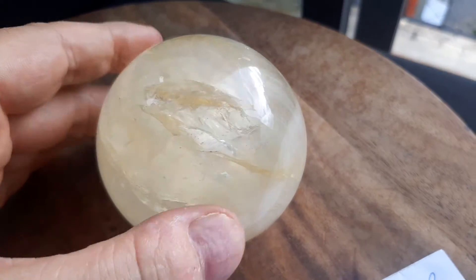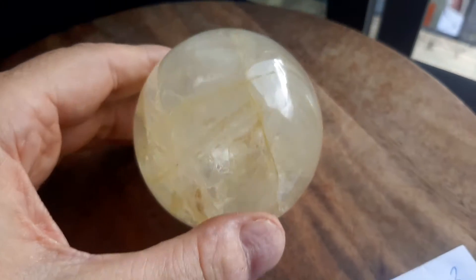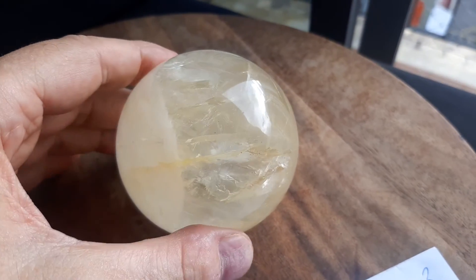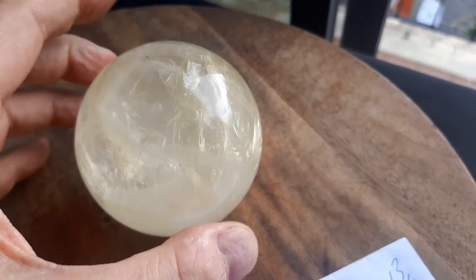Golden Healer Opalized Quartz Ball. And it comes with a little base. It's two and three-quarter inches in diameter, 510 grams, or about 1.1 pounds.